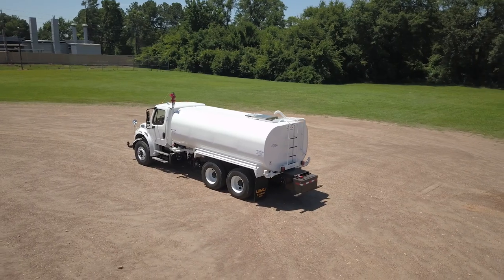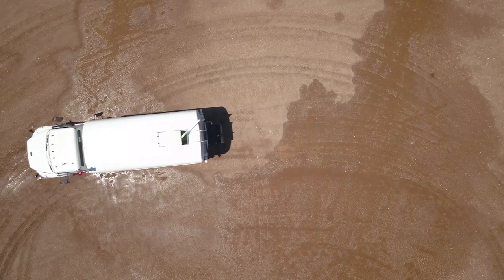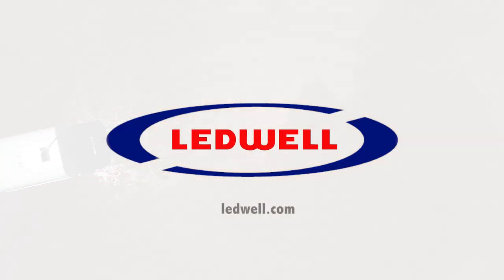For more information, reference the operation manual by scanning the QR code at the front of the body, or visit leadwell.com.